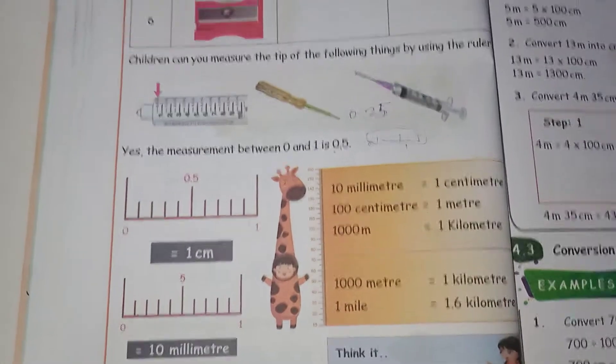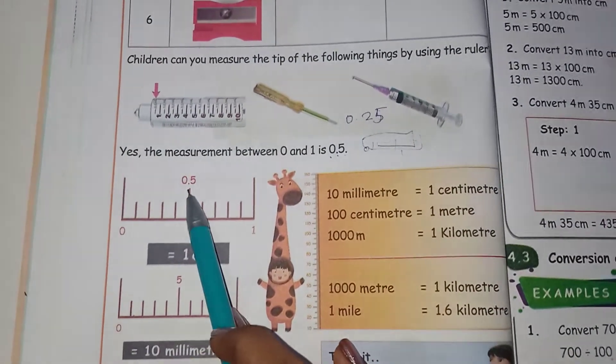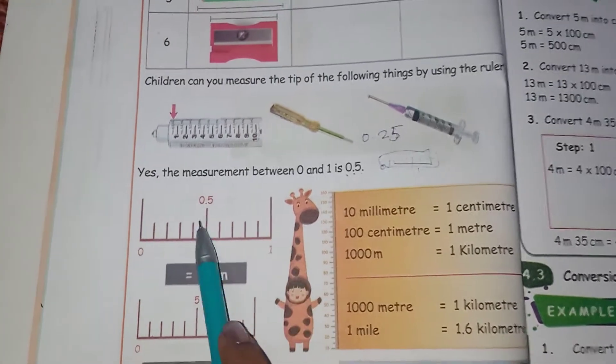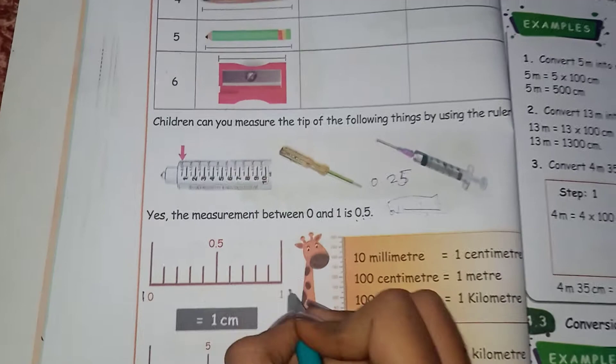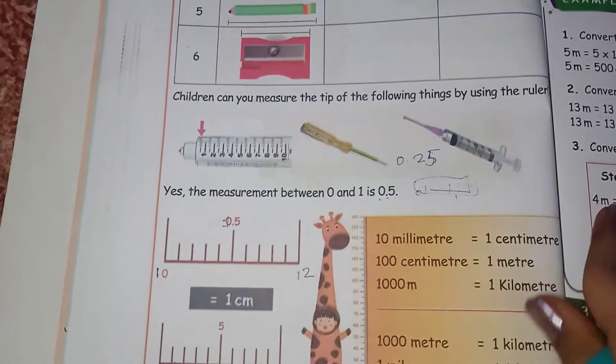Next, I will say this: 0.5 is the middle one. This is 0 to 1, so this is 0.5. Now for example, 1, this is 2 — so 1.5 is in the middle of 1 and 2.